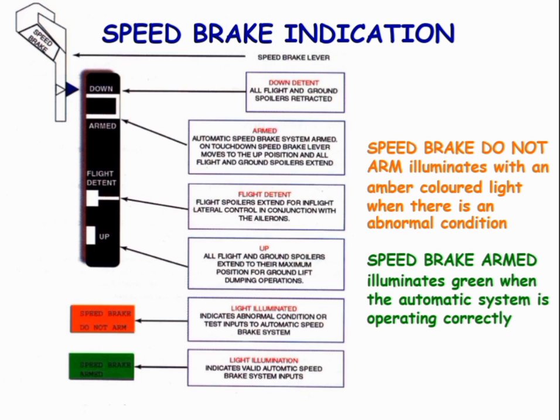If the speed brake is in the up position and the speed brake does not arm, it shows an amber color light. When the speed brake is armed, it shows a green light, which means the system is working correctly.